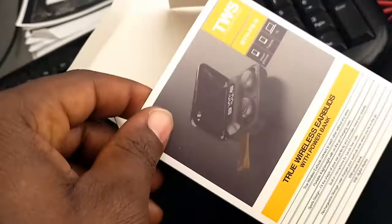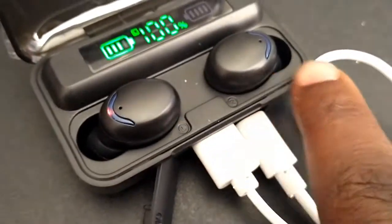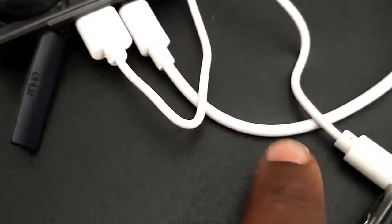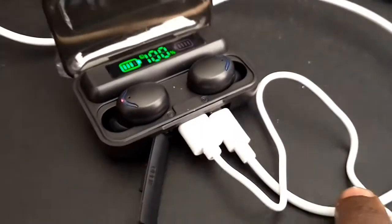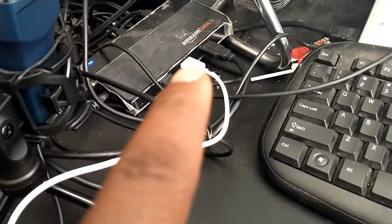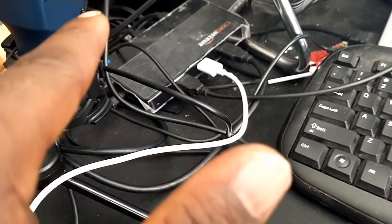So putting that aside, let's look at this. Here is the phone — I'm charging the phone now so you guys can see. This whole unit right here is the power bank. This power bank charges both the headset and your phone. There are two outlets: one goes to your phone via cable, and the other is used to charge the power bank itself from a power source. You can charge it through your computer using a USB hub, or directly to a power outlet with a mini USB head.